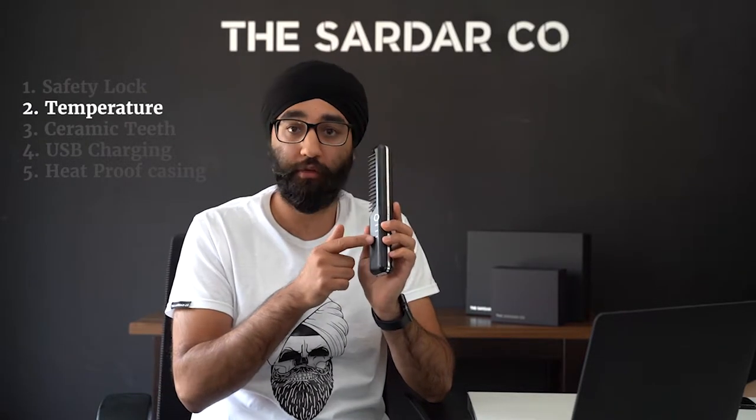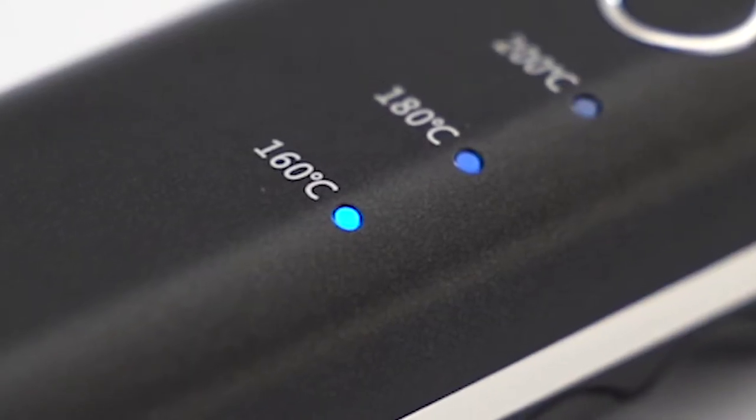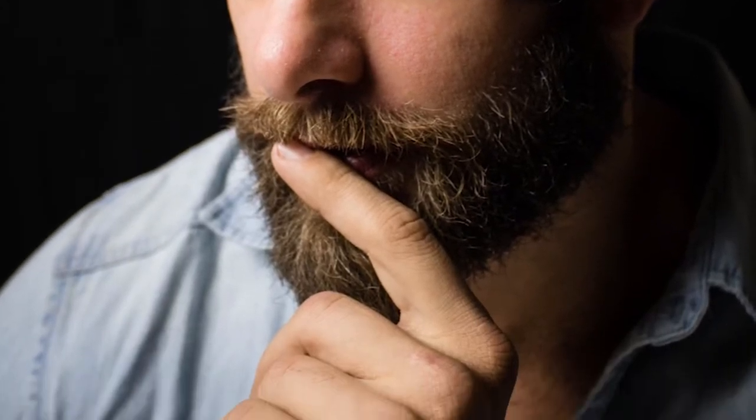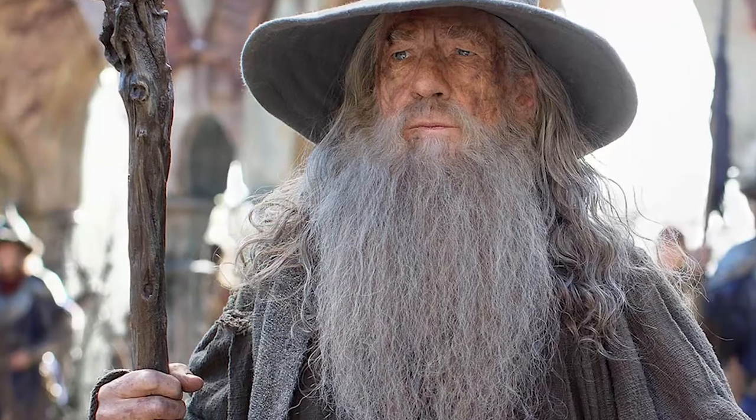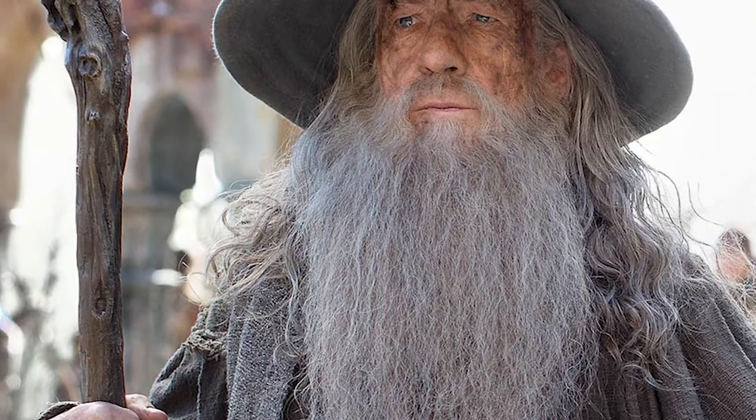One of the things you'll notice about our beard straighteners is it's got three temperature settings. The first, at 160 degrees, is perfect for those with short to medium size hair that's not too thick. The second, at 180 degrees, is suitable for those with medium to long size hair that's still not too thick but of good length. The last setting is at 200 degrees — that's ideal for people with longer, thicker beards or with beards that are difficult to style.